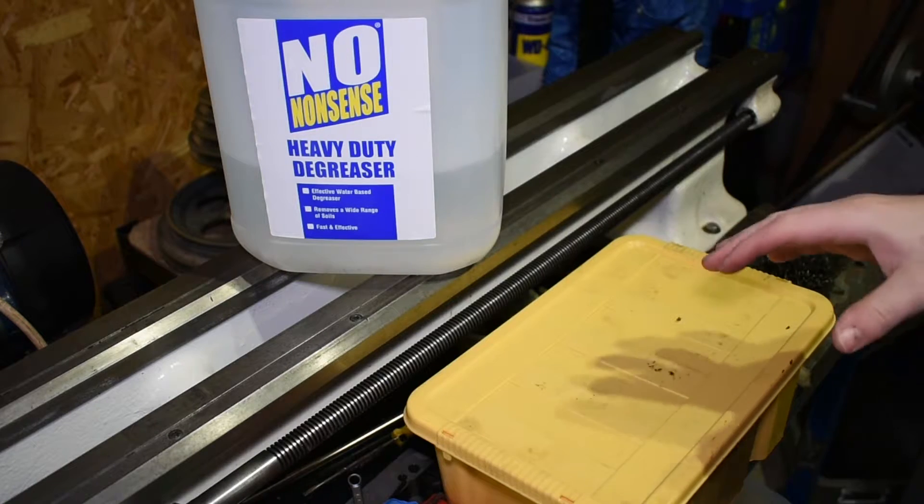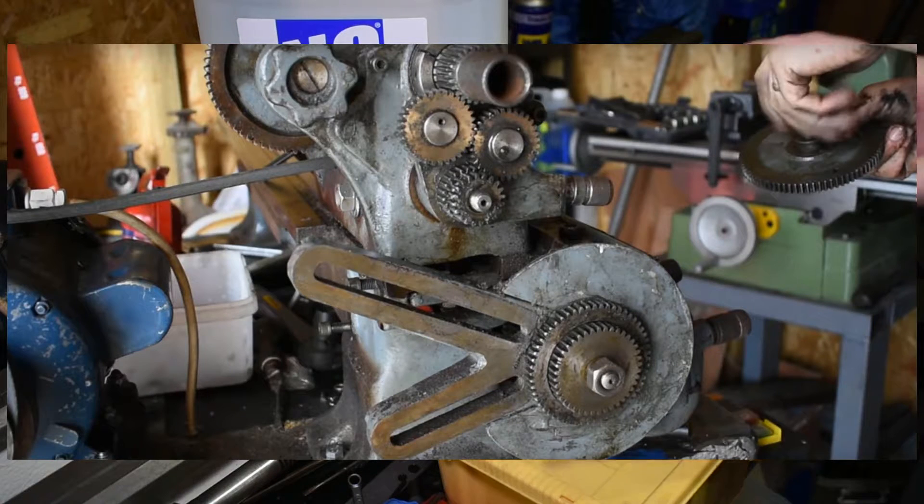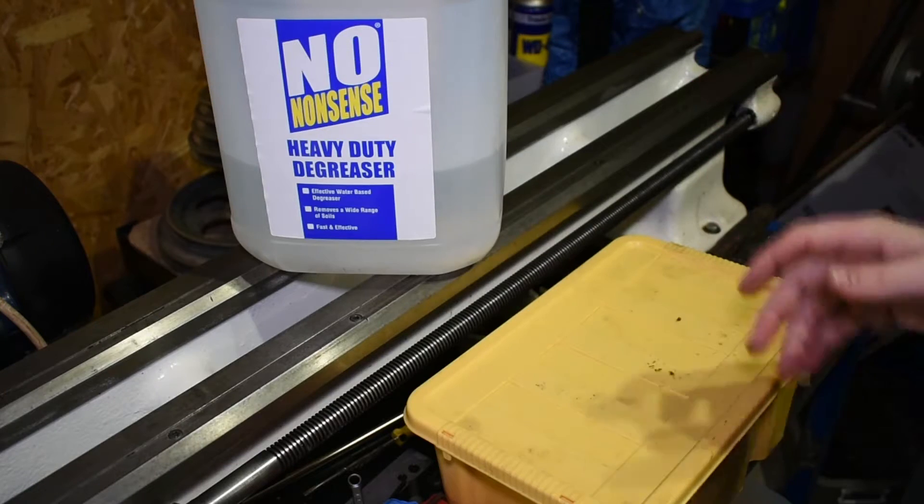I'll show you some pictures now of the parts you're about to see before I cleaned them, when I first removed them from the lathe. And then I'll show you how they turned out.